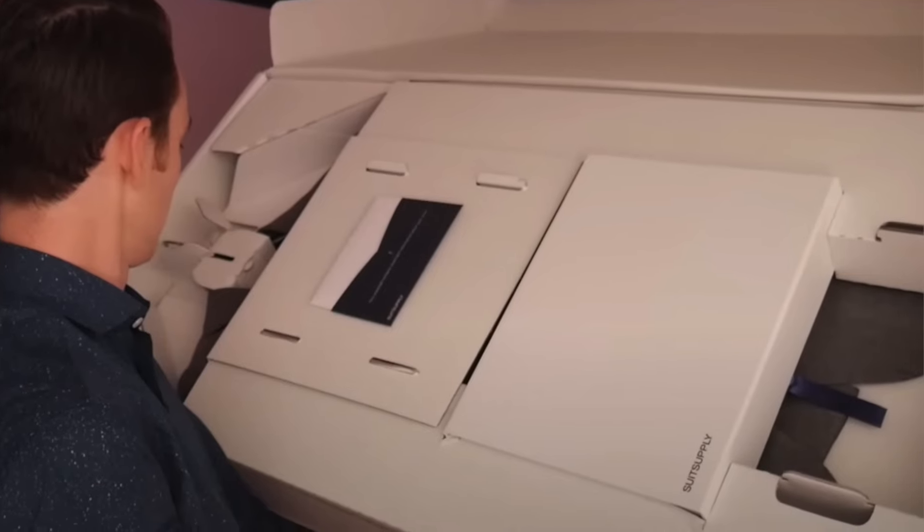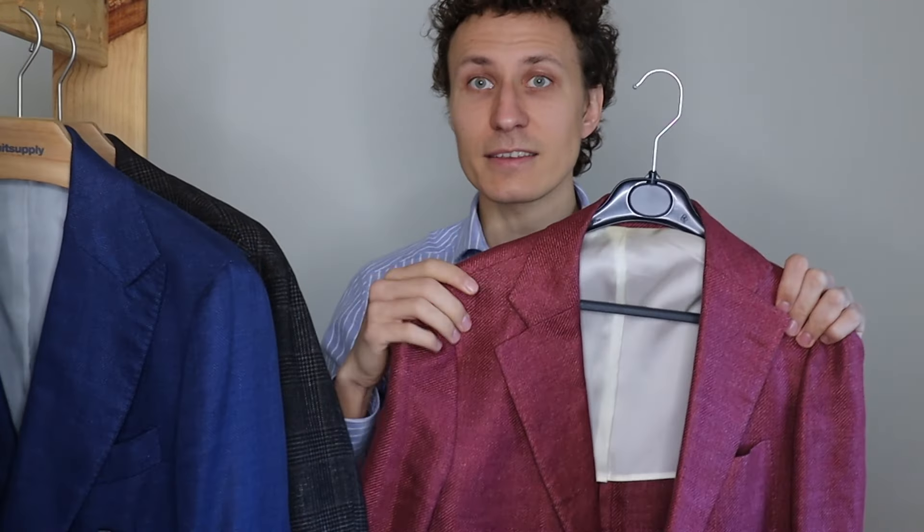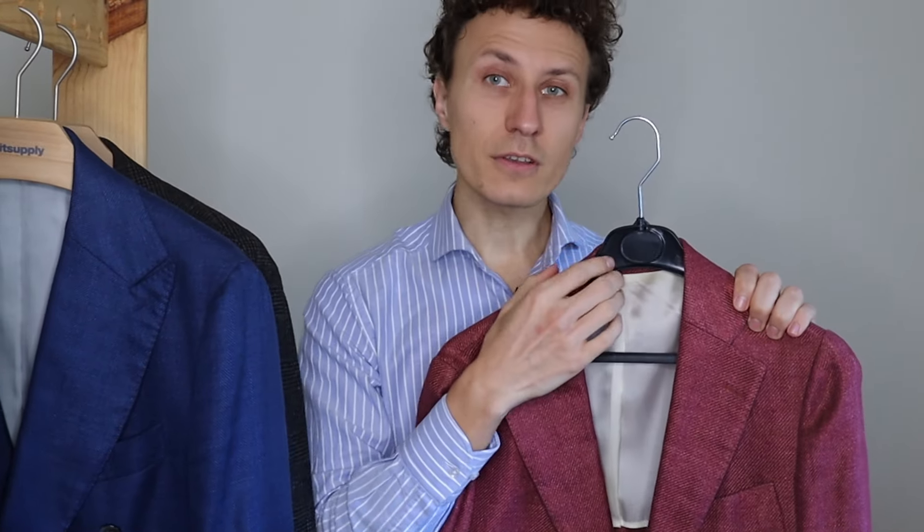And not only that — it used to come with a big box. That kind of box would usually go to the bin, but it was a nice box. It was great to receive a suit in that big size of box. You can remove the box, that's okay, but I love these wood hangers. Now they are going to send you plastic hangers without the box.